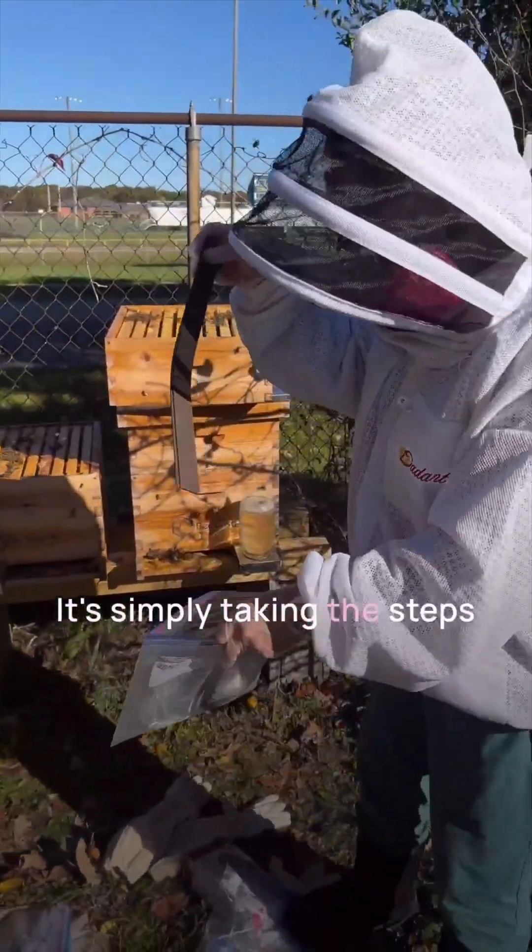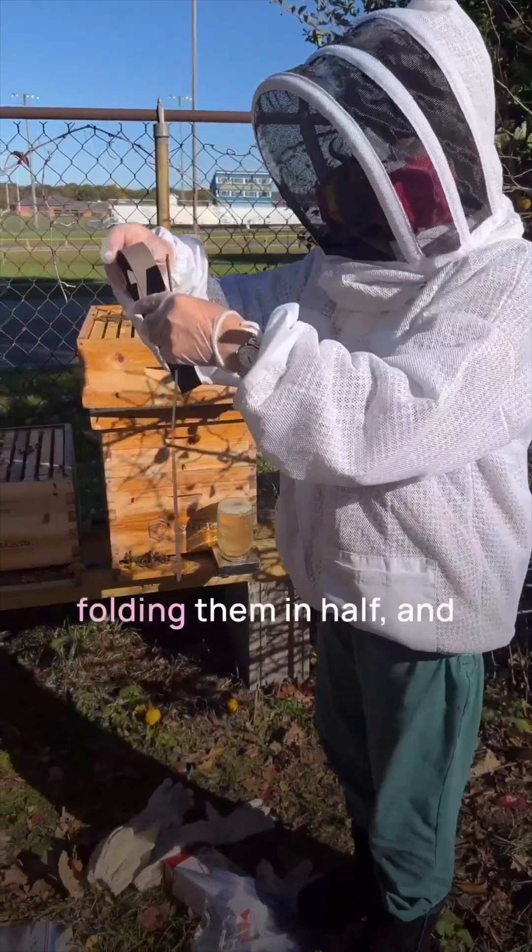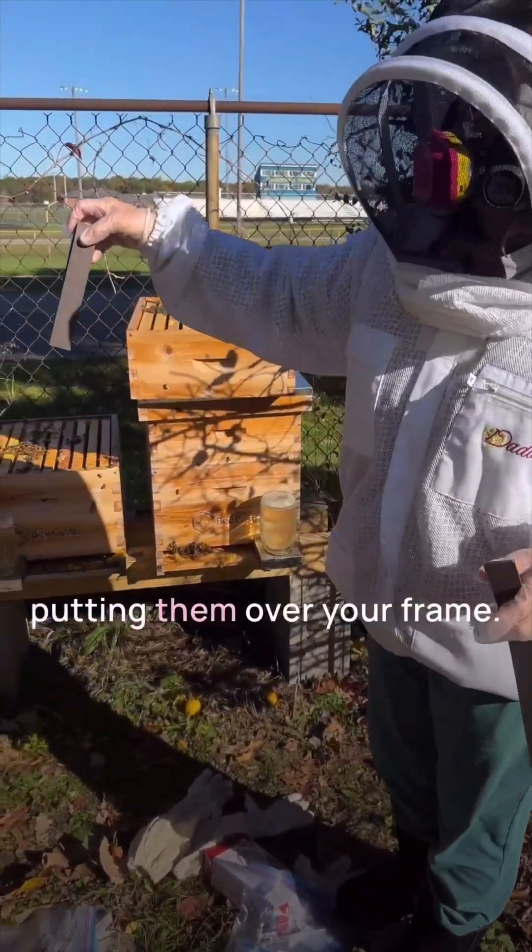Simply taking the strips as such, folding them in half, and putting them over your frames.